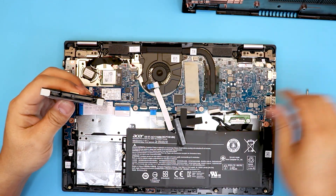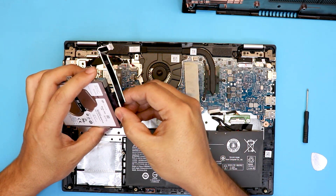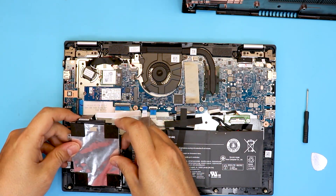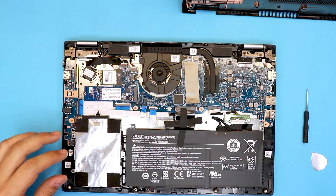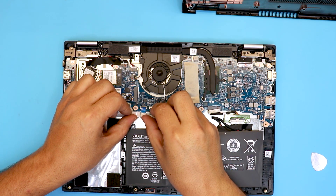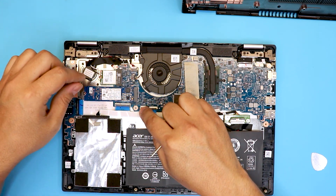The same adapter is gonna work — put the same adapter back on the hard drive. Place it face down and put the three screws in. Once the three screws for the caddy are in, grab the ribbon cable, slide it right underneath the jack, and close the jack.